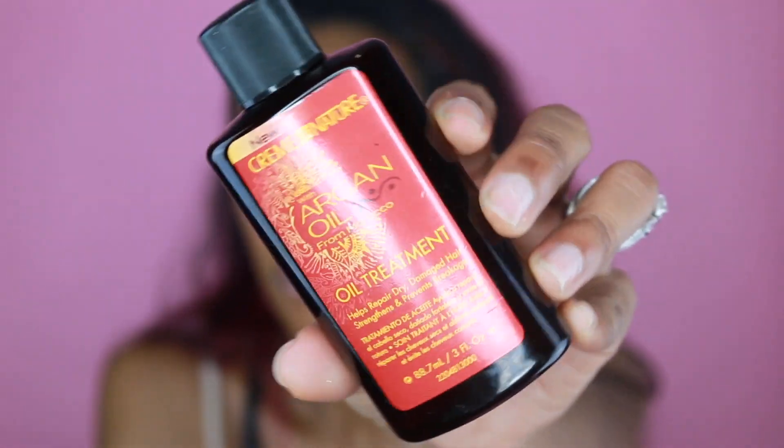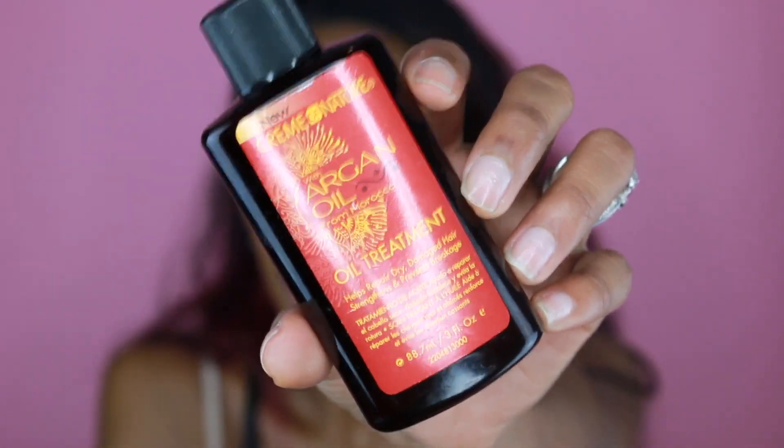Today I'm going to show you the two products I use when I straighten my hair. The first one is argan oil — the Morocco Oil treatment. It helps repair dry, damaged hair, and prevents breakage. I've been using it for a while. I put it on my hair when it's damp and also when I'm going to straighten it or use the blow dryer. It makes my hair pretty shiny, but because of the hair dye my hair has been a lot drier.